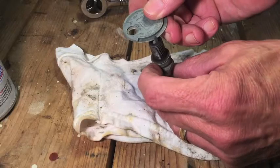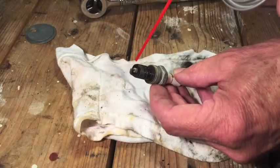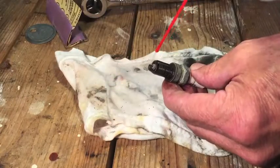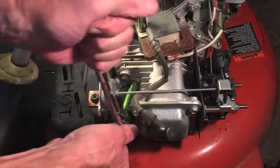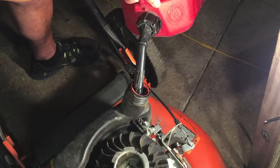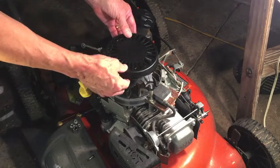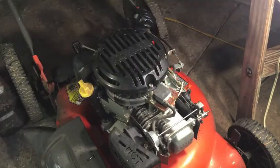Now let's clean the spark plug and check the gap — it should be 0.03 and it's close to that. I'll use some brake parts cleaner, then add ethanol-free fuel and old engine oil — not going to waste the good stuff yet until I figure this out. All right, here we go.